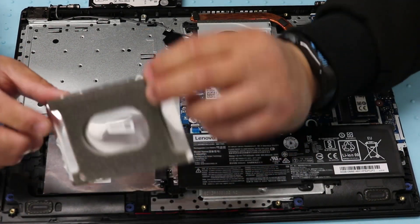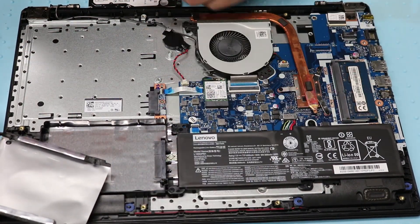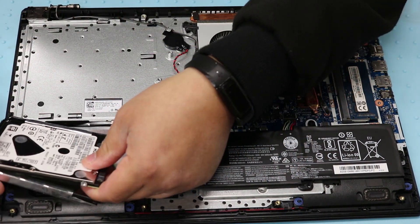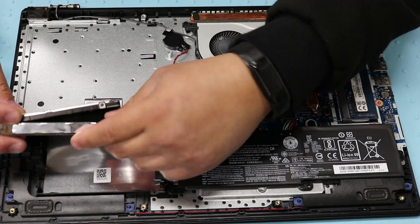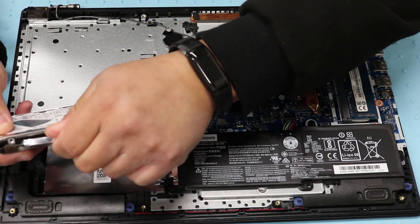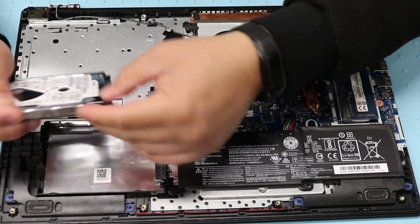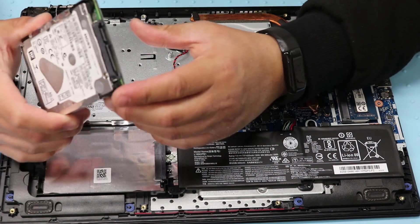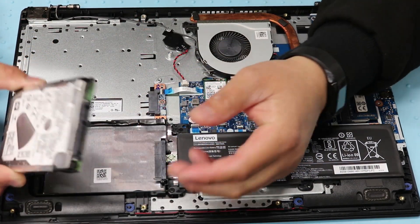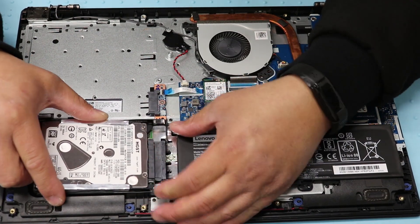I don't think there are any screws. All you have to do is put in the hard drive on this bracket. I'm using the 2.5 inch SATA 500 gig HGST hard drive. You can use anything you want — SSD or whatever.